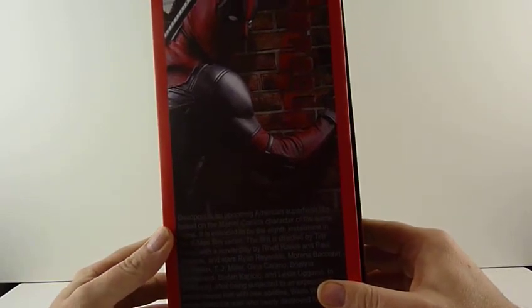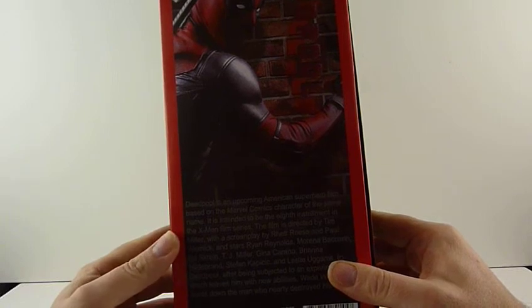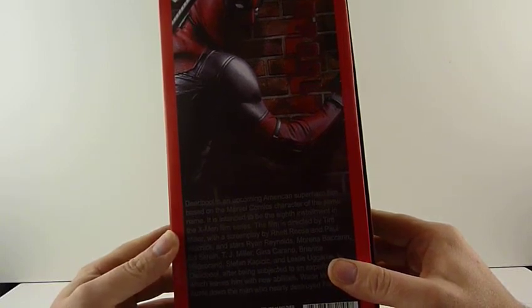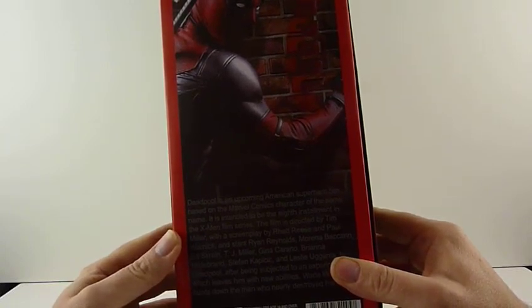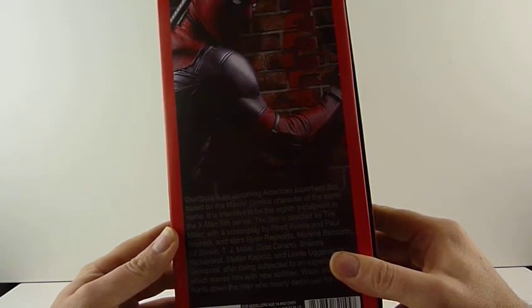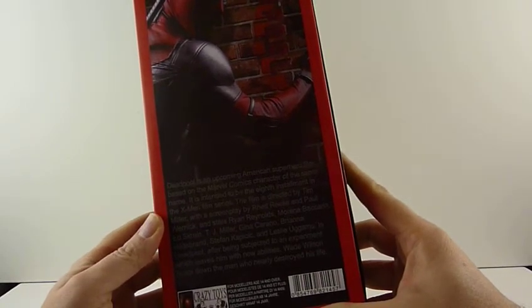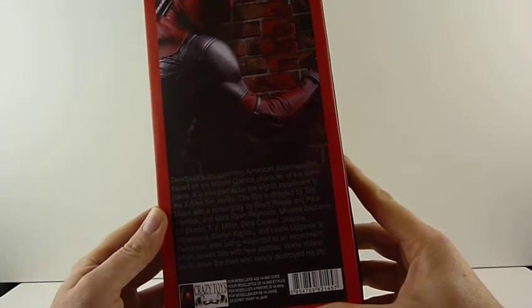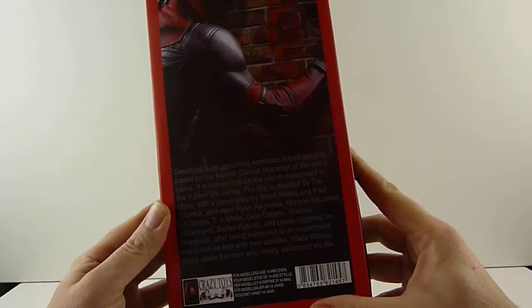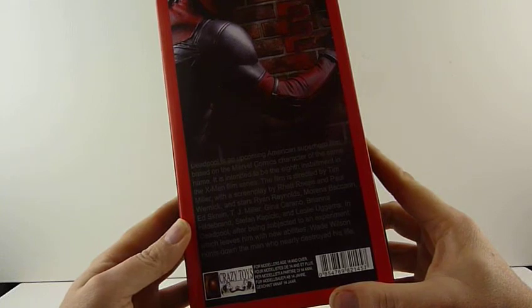Deadpool is an up-and-coming American superhero film based on the Marvel comic character of the same name. It intends to be the eighth installment in the X-Men film series, which is not really true. The film is directed by Tim Miller with a screenplay by Paul Miller, Ryan Reynolds, and others. After being subjected to experiments which leave him with new abilities, Wade Wilson hunts down the man who nearly destroyed his life.